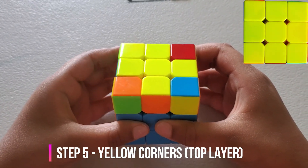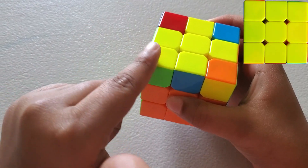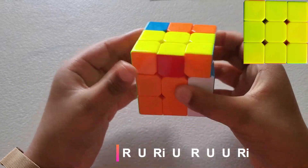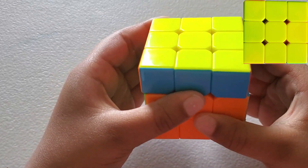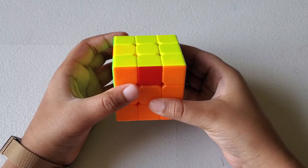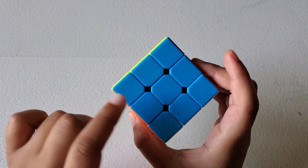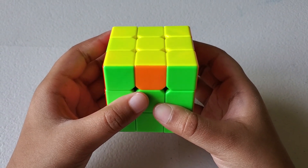Now let's set all the yellows of the top layer. We're going to move this so that the solved piece is on this side, and do this formula: R, U, R-inverse, U, R, U, U, R-inverse. If it's still not solved, you can do it again. Now let's turn this to match the corners with their respective colors so each corner is in the right place. We'll put this in the back because it's already solved. If corners are not matched, do the formula in the description below.